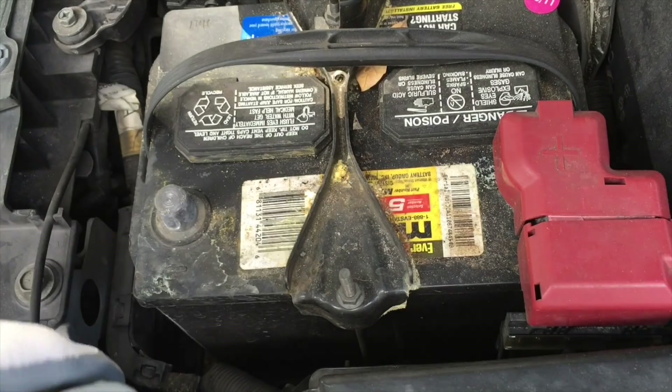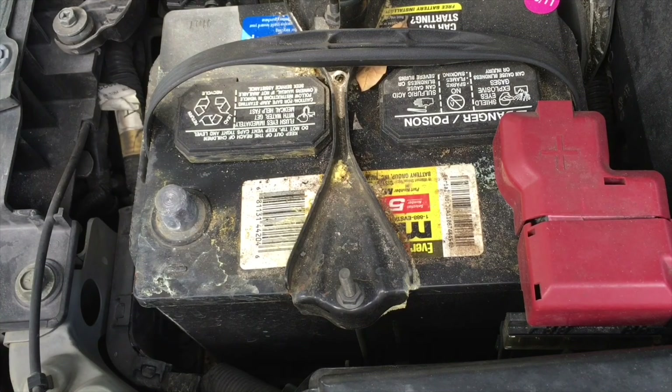Make sure to disconnect the negative terminal of the battery for at least two minutes before you start working on any of the airbag system components. Failing to do so may result in serious injury or death if you accidentally short the circuit and deploy the airbag. Also if you're not comfortable doing this yourself, or if you don't have prior experience or qualifications to work on airbag systems, I suggest you find a qualified mechanic. Otherwise do it at your own risk.